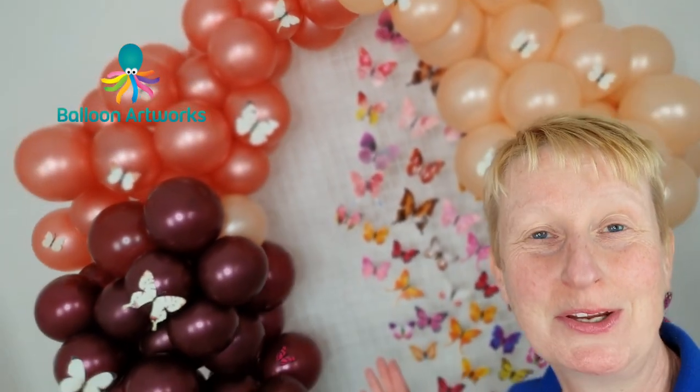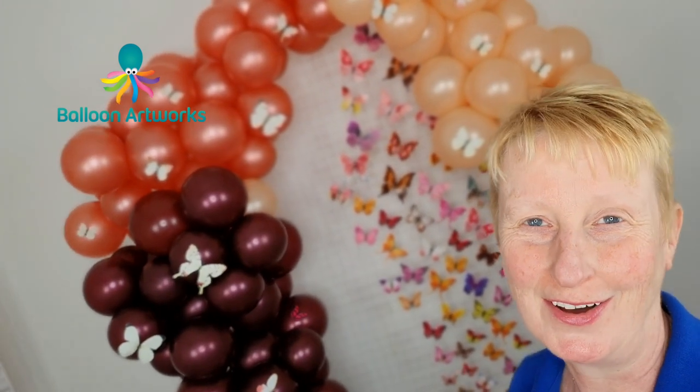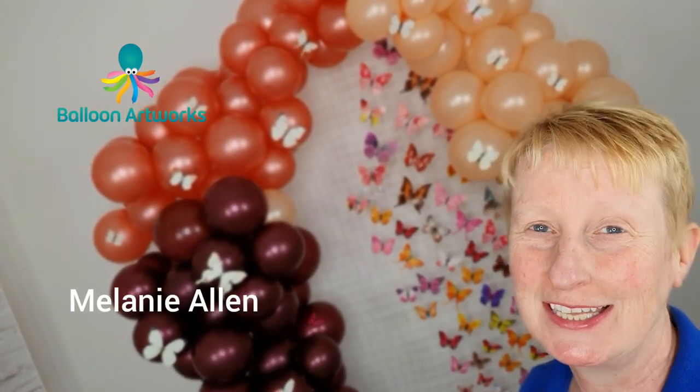Hi everyone, today I'm going to be showing you how to make this fabulous organic butterfly arch. I'm Melanie from Balloon Artworks here in Derbyshire in the UK.